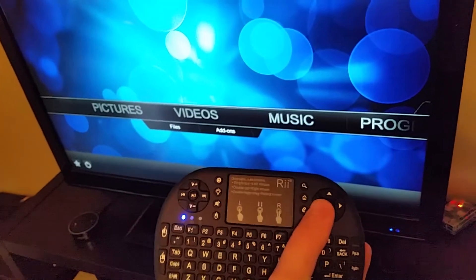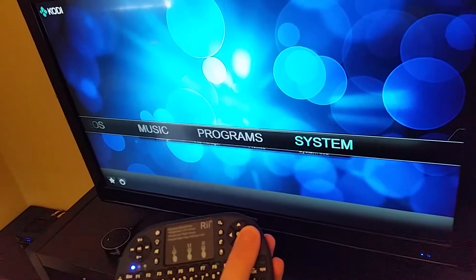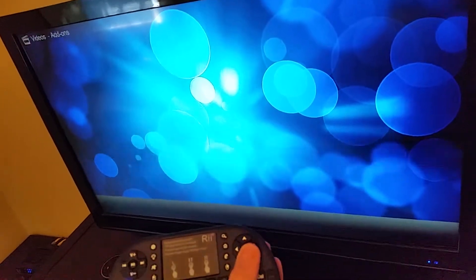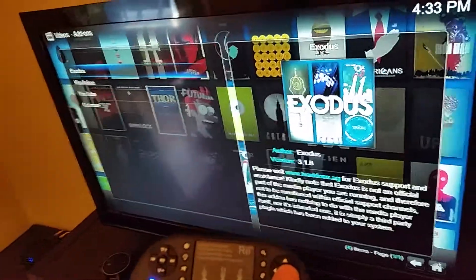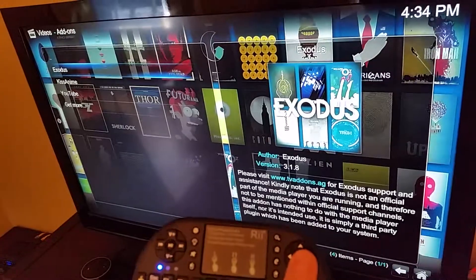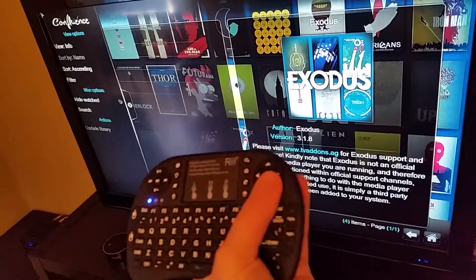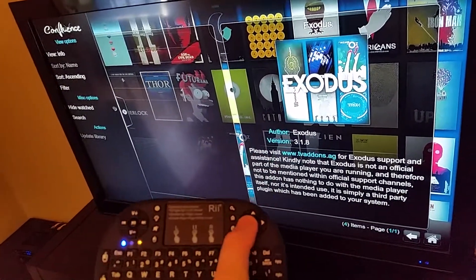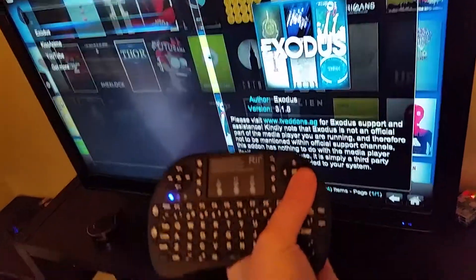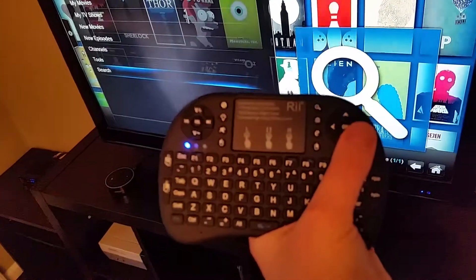I'll show you how easy this thing is to use. I'm just using one hand because I'm holding my camera with the other. It cycles through everything really nice and quick — go down to add-ons under videos and then over to Exodus. If you're interested in getting Exodus on your Kodi player, I made a video on that a while ago and I'll throw that link in the description. This keyboard remote should be available in the $15 to $20 range on eBay.